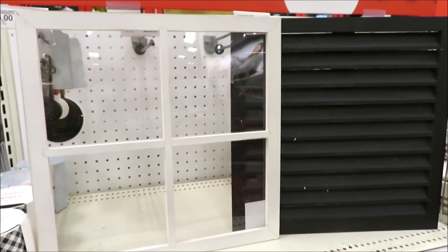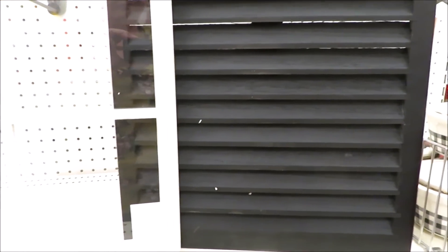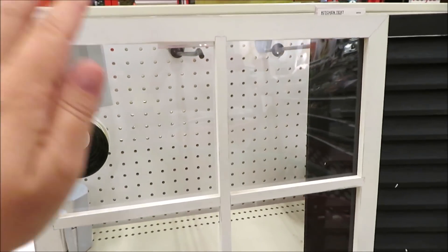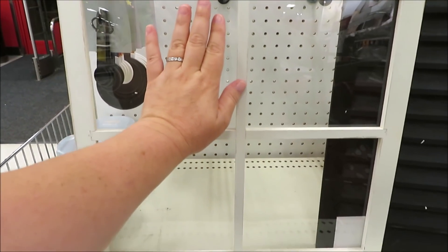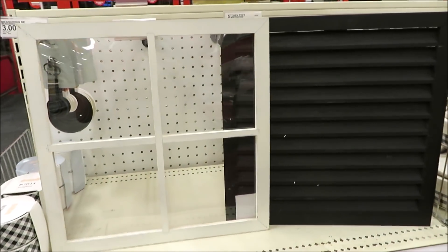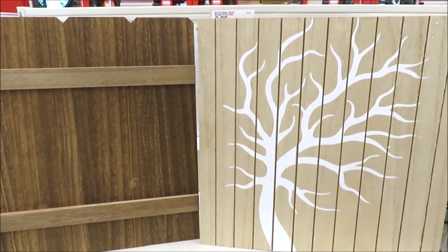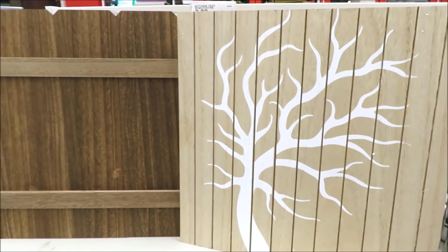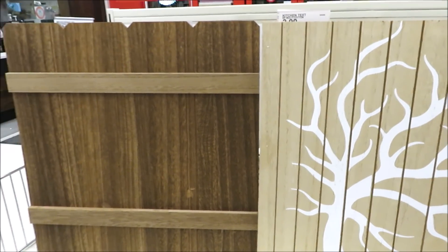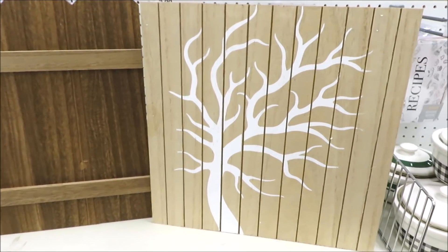The first thing I am blown away by are these windows and shutters. I've never seen anything this large in decor in the Dollar Spot before. I even took out my measuring stick and they are a 16 inch square — they look even larger in person. The little white window is plexi, not glass, and the shutter comes in black. It also comes in two other pieces: this planked wood branchy tree and one that looks like a fence. These are a good size for Target Dollar Spot and they're only $5 a piece.